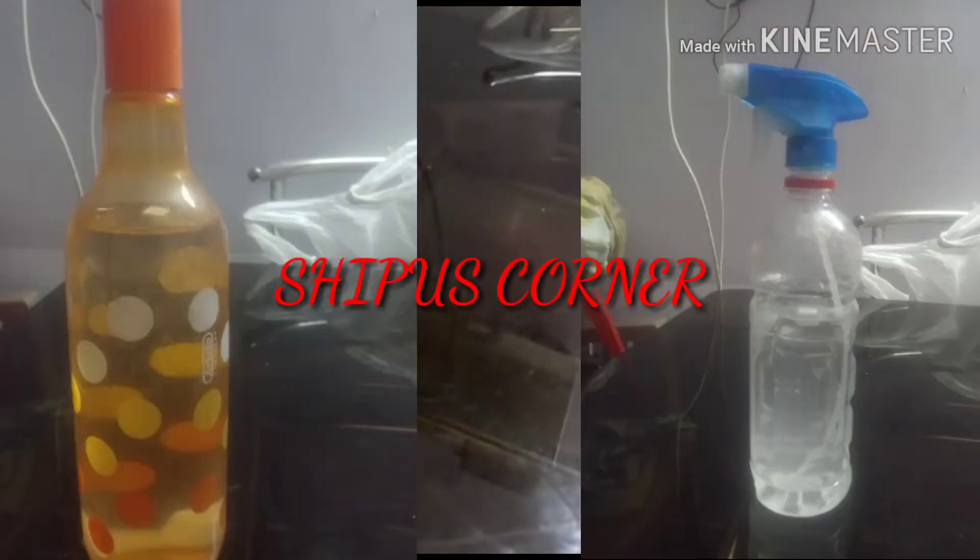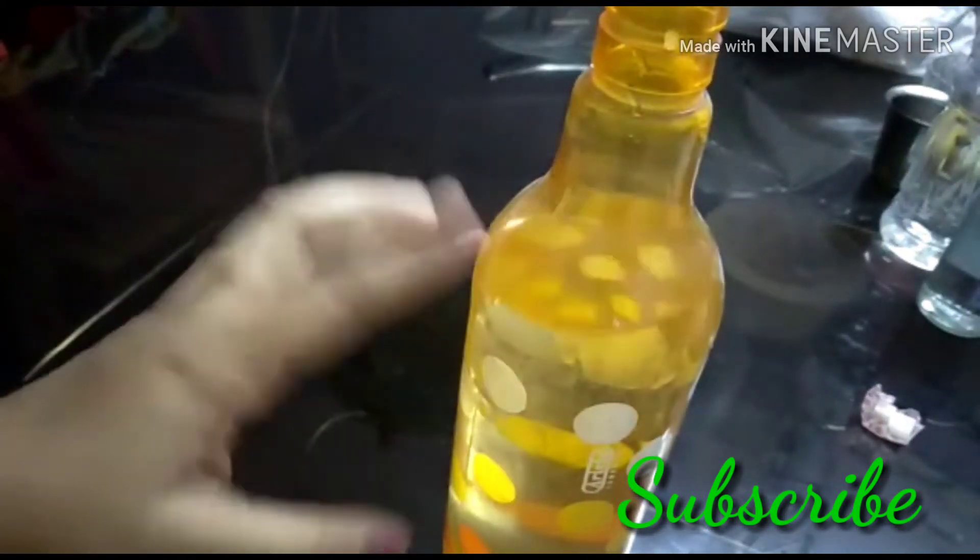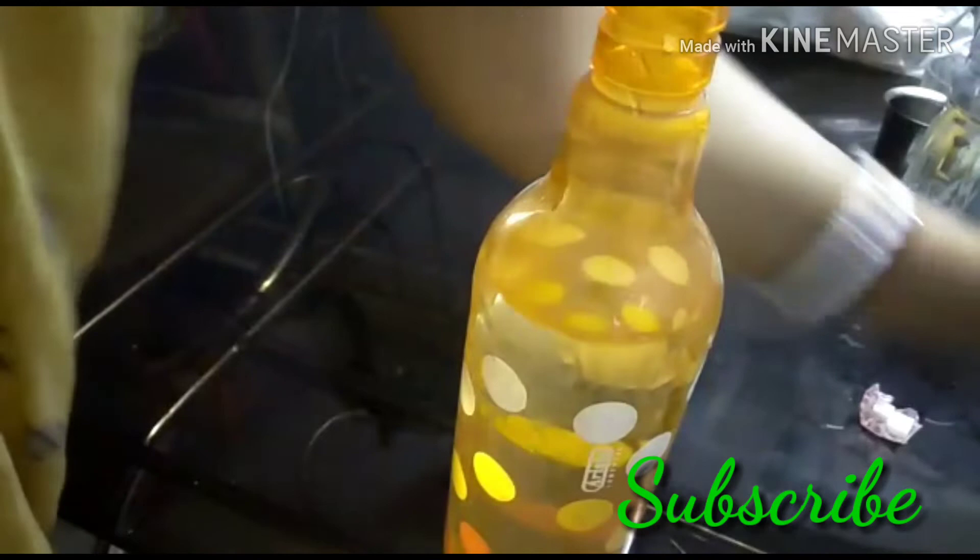Hello friends, I am Shipran, welcome to my channel Sipu's Corner. Today I am going to share recipes for homemade floor cleaner and kitchen cleaner — you can also call it an all-purpose cleaner. Here I am using very few ingredients for making a DIY home cleaner.